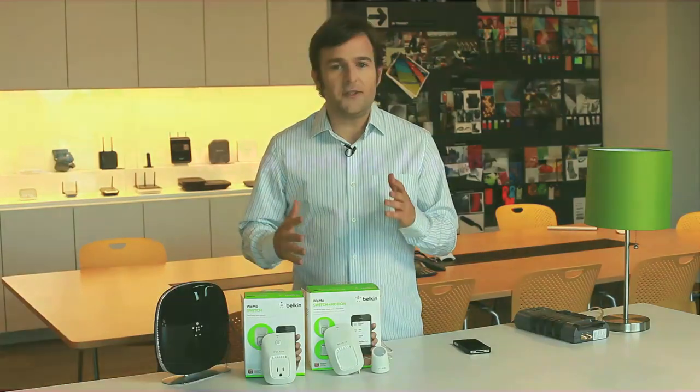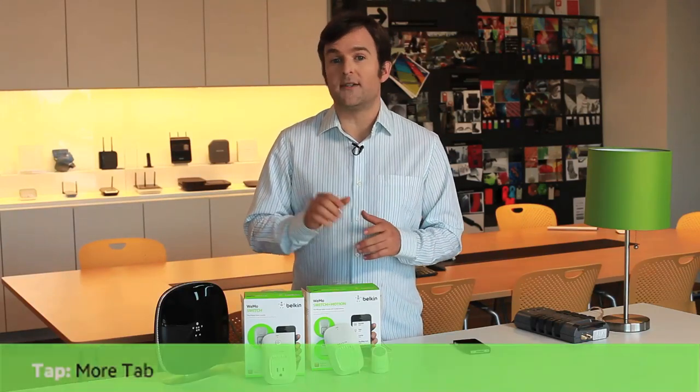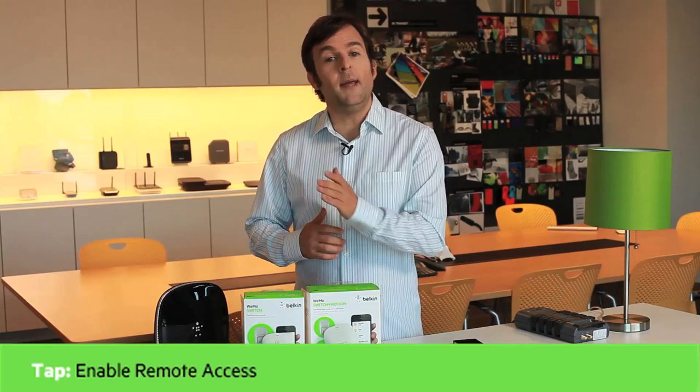Now, if you're having issues with remote access, check that it's enabled. When you're in range of your home network, tap the More tab. Tap the Remote Access option, then tap Enable Remote Access.